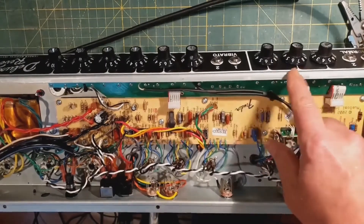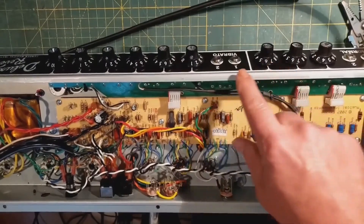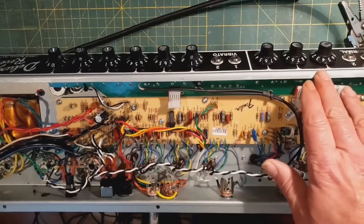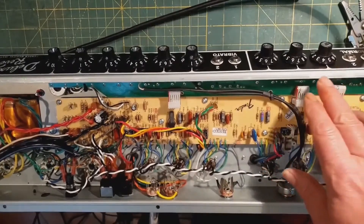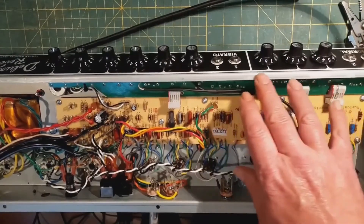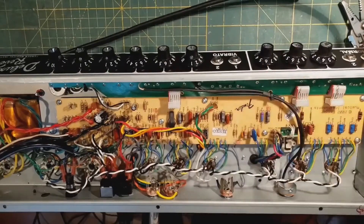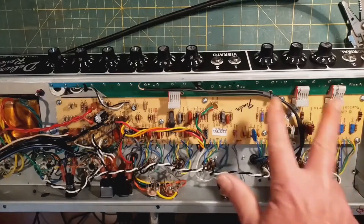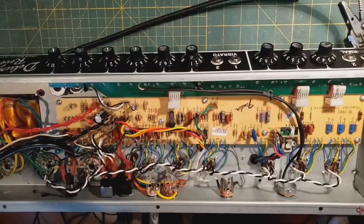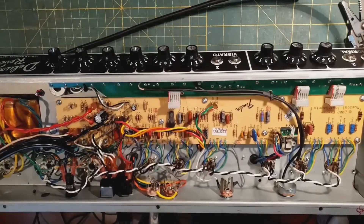Even if you change those caps and the treble cap, the pot values are still very different. This amp is 250k/250k; Marshall is 1 meg/250k, with a 25k or 20k mid-pot. This had 6.8k on the mids, with 250k audio and 250k linear. In addition to the tone stack not working right, even with the 22s, the impedance is very different — much larger load, so you don't get that big gain increase. It was just a less usable tone stack.